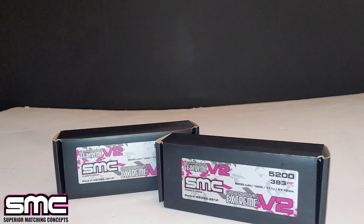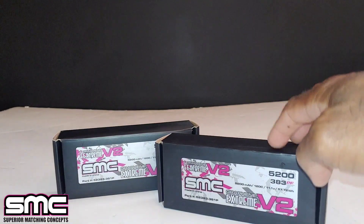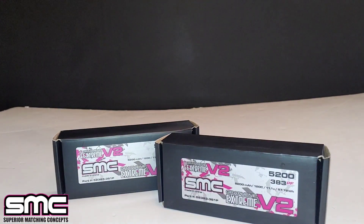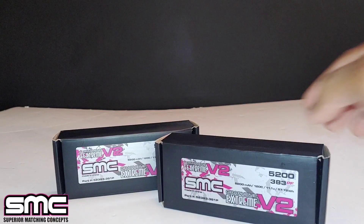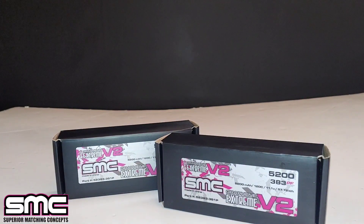What's going on y'all, JT here with a quick unboxing and look at the SMC Graphene Extreme Version 2 3S LiPos. These LiPos sell out really quick, so I went ahead and got a pair. These are actually 3S LiPos but they're about the size of a 2S LiPo, and I'll show you guys that in just a few minutes.